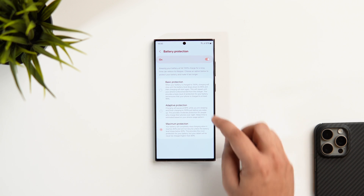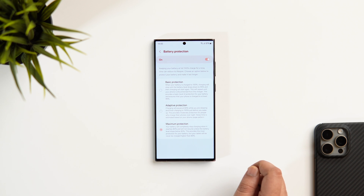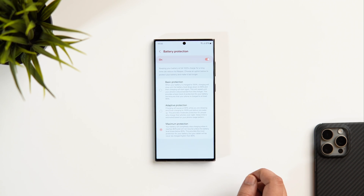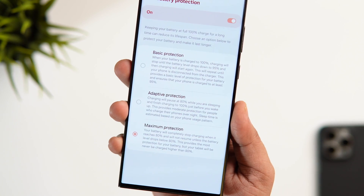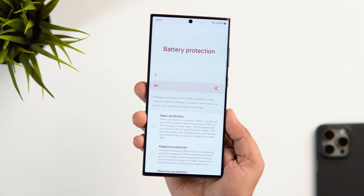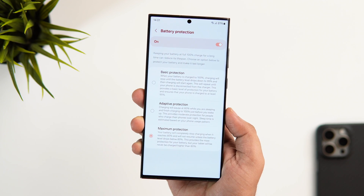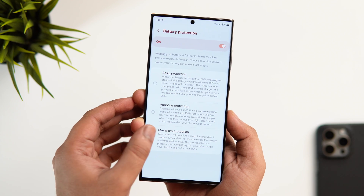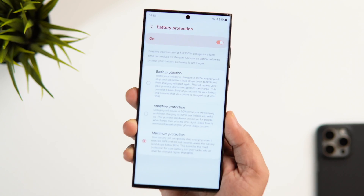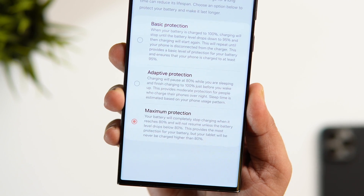First, we have the basic protection. This provides a basic level of protection for your battery and ensures that your phone is charged to at least 95%. Next, there is this adaptive protection that actually pauses the charging at 80% and finishes it to 100% just before you wake up. Finally, we have the maximum protection, and this will completely stop charging when it reaches 80% and not resume unless the battery level drops below 80%. It actually provides the best protection for your phone's battery health.